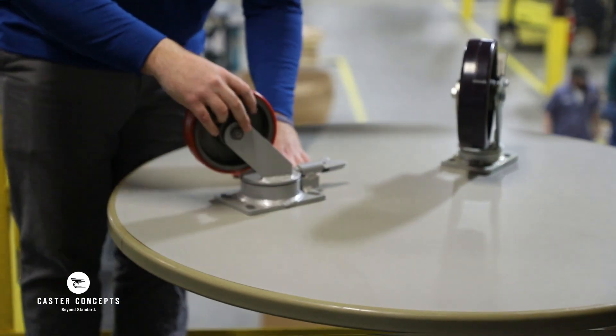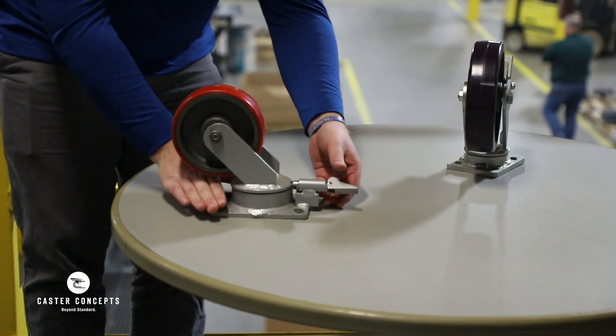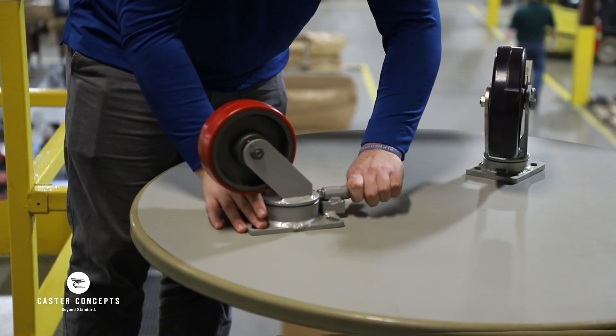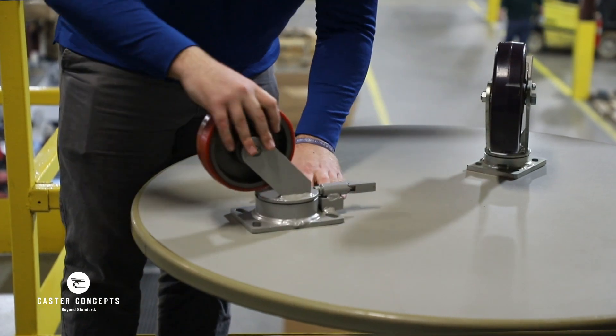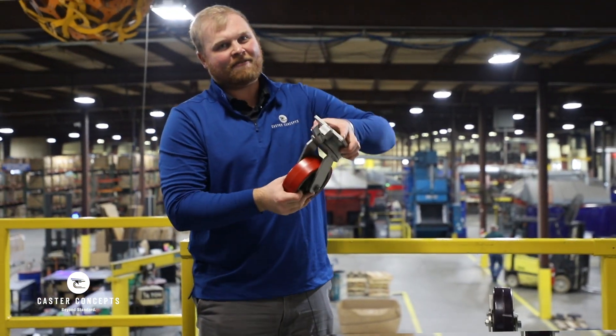Not to be confused with — so here I've got a similar caster. This one just has a swivel lock. You can see I've got a swivel. I can engage the lock here, and now with the swivel lock engaged, I've got a fixed caster instead of a swivel.